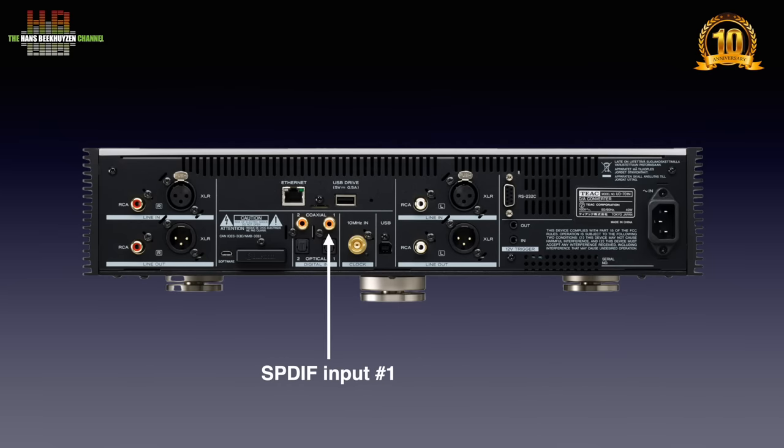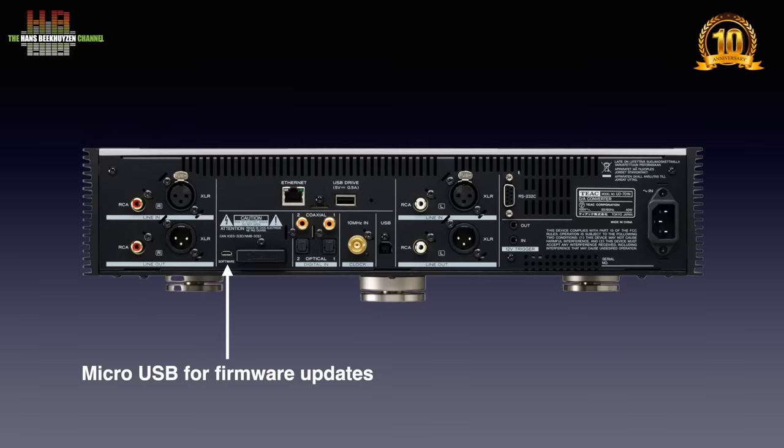Then SPDIF input 1, Toslink input 1, SPDIF input 2 and Toslink input 2. Nowadays SPDIF is often called coax while Toslink is often called optical, probably to prevent infringement of rights. The network cable is connected here, while below it the Bluetooth antenna can be found. There is no WiFi radio. A micro USB connector is for software updates.